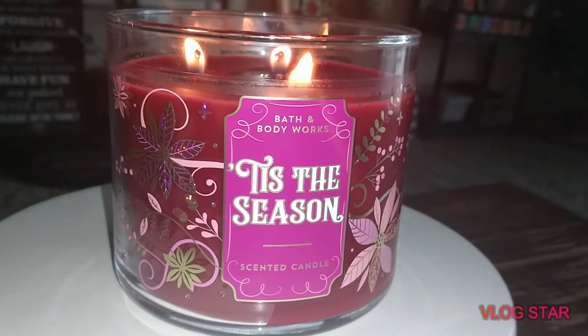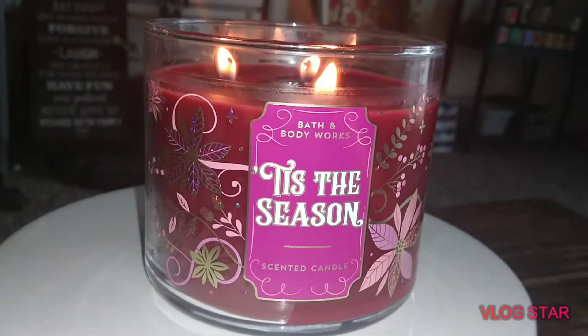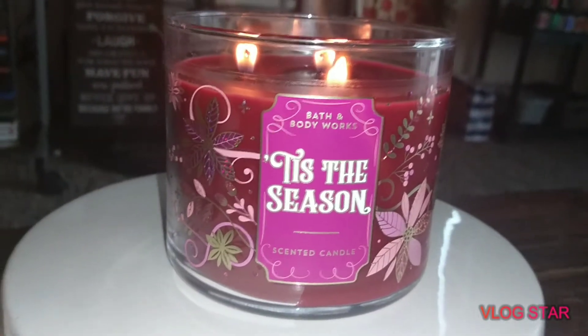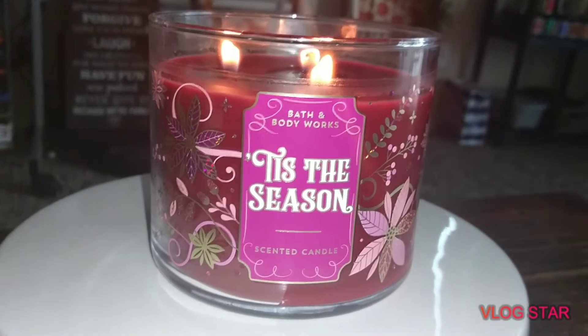Hey everybody, this is Mary with Mary's Chitchat doing a burn review on this beauty right here — sorry about that, guys, almost dropped my phone — on this beauty right here: 'Tis the Season' from Bath & Body Works.